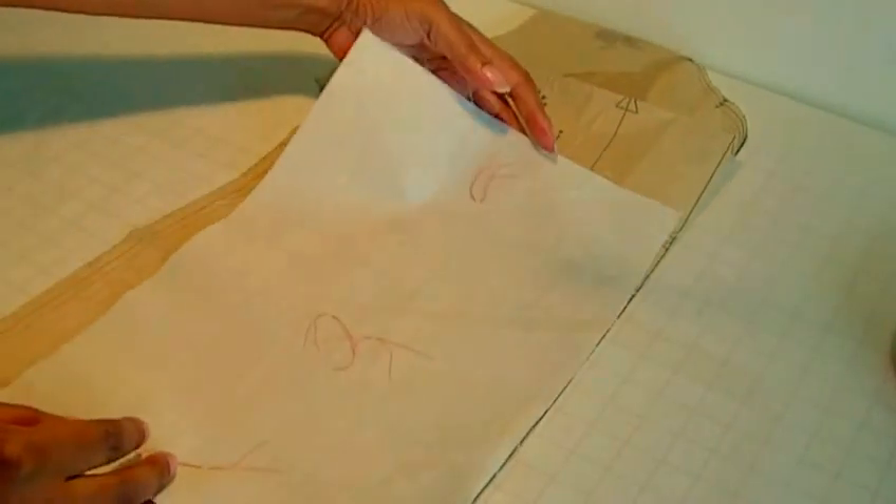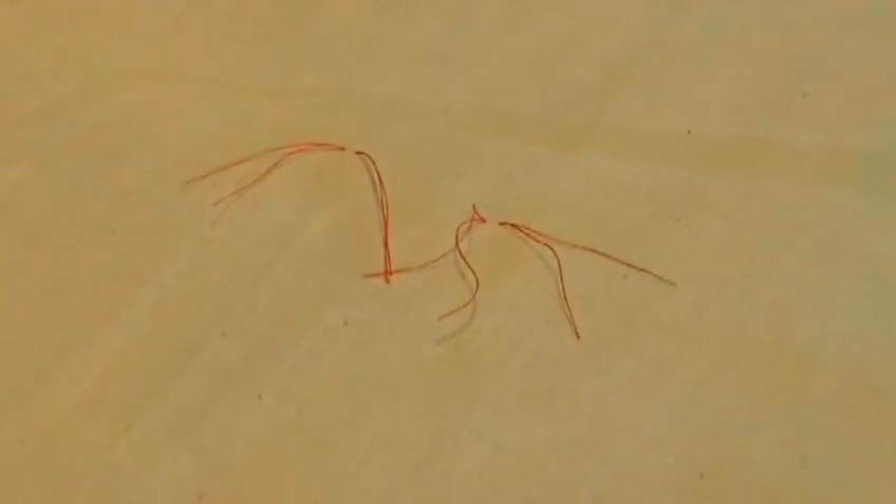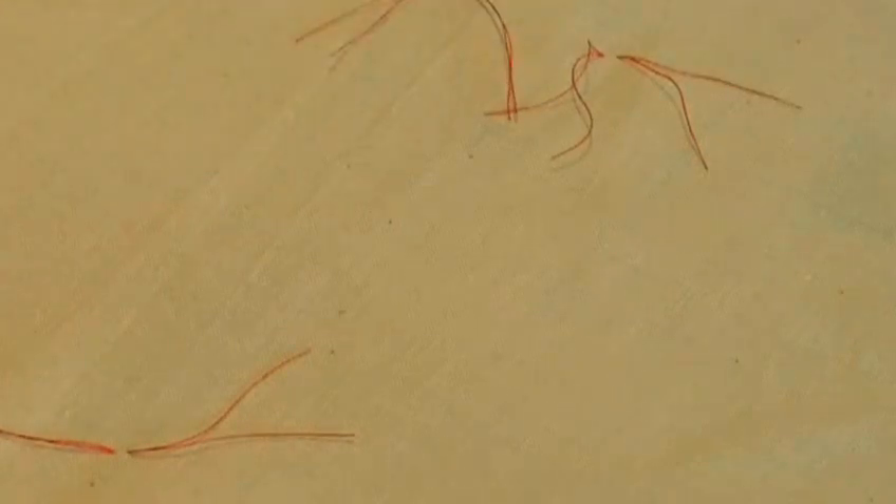That's what it looks like on a tissue pattern, and those are what the markings are going to be like. You've got tailor tacks there representing each point — top and bottom — and then one in the middle. That's what it looks like on the other side, similar to the single dart. I've put a pencil line here just so you can see the actual shape.